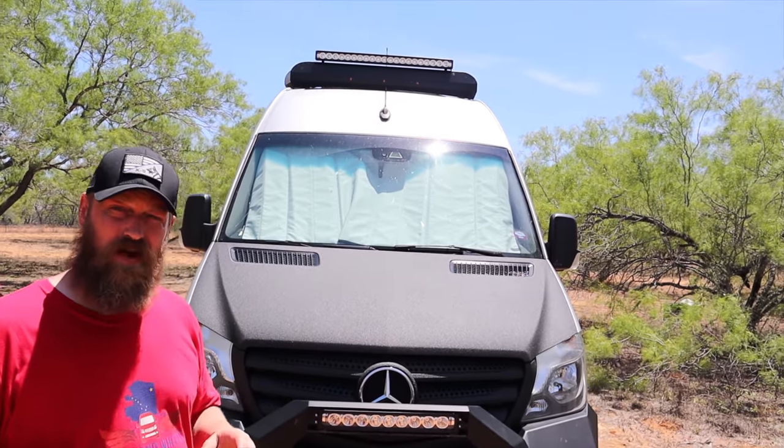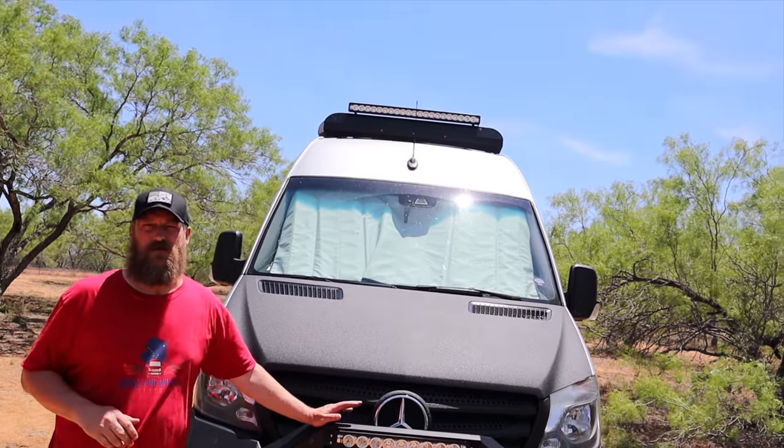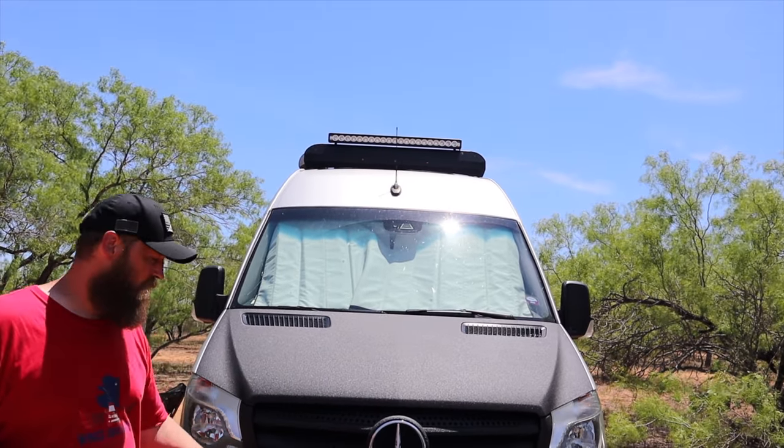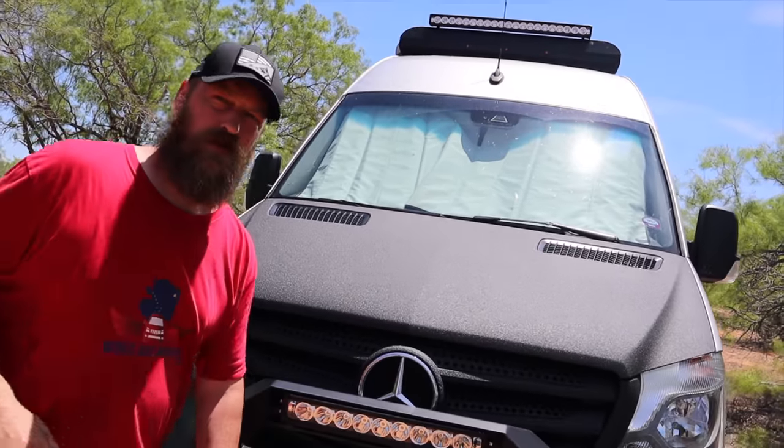In our adventures we determined several things. First, we needed recovery gear because we like to spend a lot of time off-road and off-grid, and to do that we decided to go with the Backwoods Adventure Mods bumper. With that we were able to include the Warn winch.